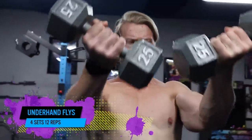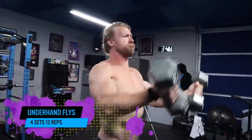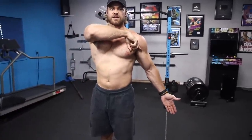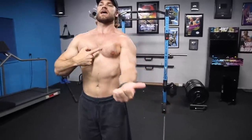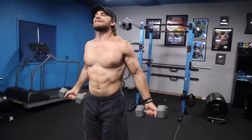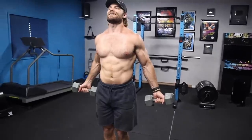Definitely a favorite — underhand dumbbell flies. The fly utilizes one joint, making it more of an isolation movement to really isolate the chest. The chest is a big muscle that's fanned out, with connections through the sternum, clavicle, and abdominal portion, all fanning into the humerus. What we're doing is pulling that arm inward. With the underhand fly, you start in the stretched position, then pull the weight up to the top — you can feel the chest shortening — get that nice big squeeze at the top, then let it down. We'll go somewhat light since it's isolation, and make sure to get the movement right and strict.